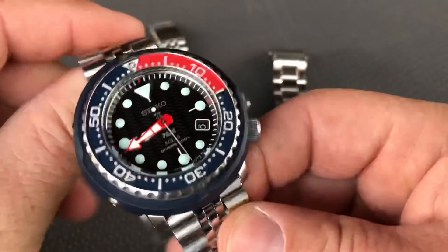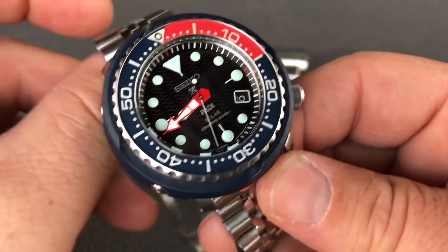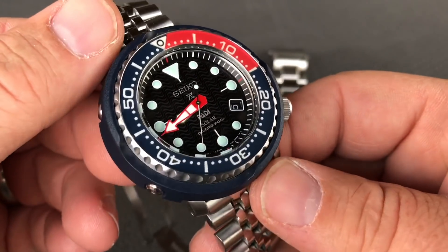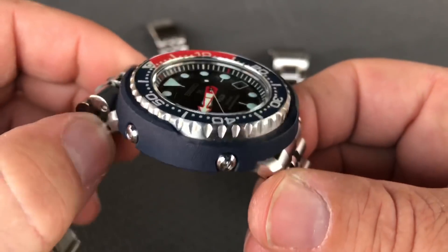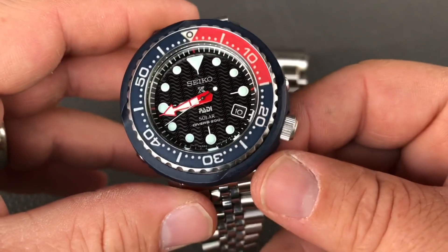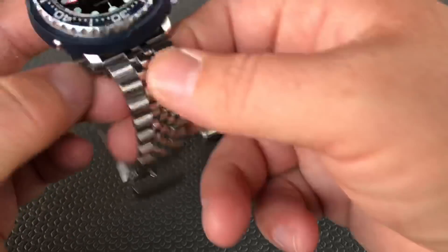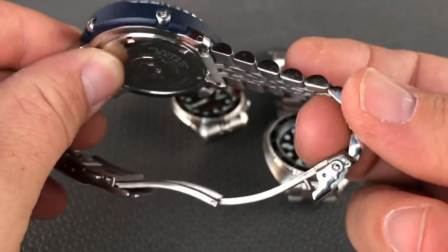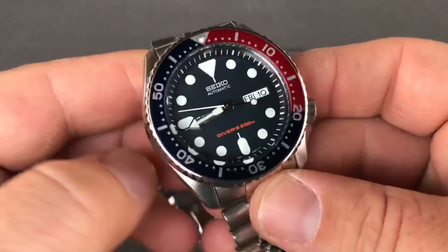So you have the SNEE 499, and I know this is probably not going to be the most popular one because that black one is more of a heritage model of the original, but I do want to get the shroud for this guy. I'm going to order that, and I have this on the Super Jubilee. And then of course I have the 009 SKX.